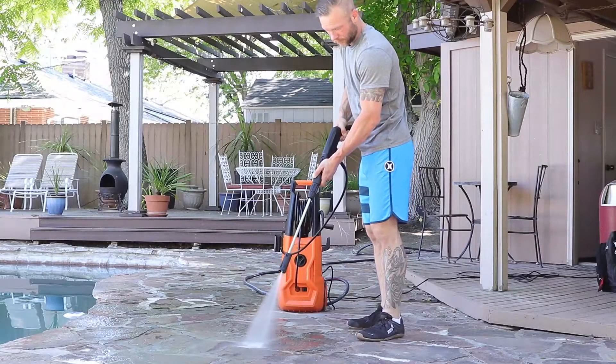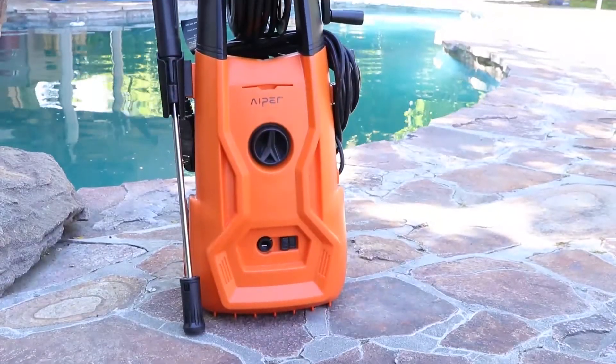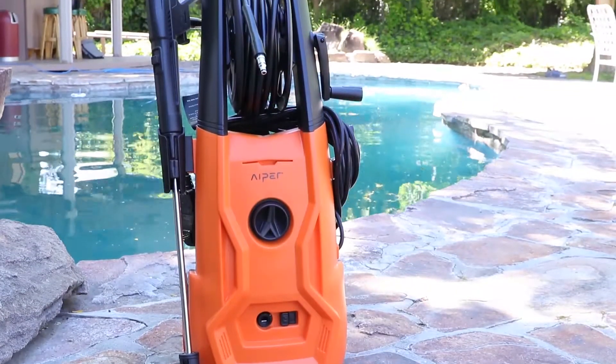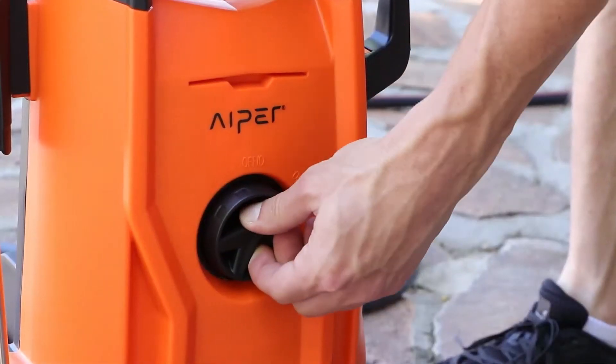If you're looking for an efficient solution for your home cleaning needs, look no further than the IPER Smart Electric Power Washer. This smart pressure washer works completely on electricity, without the hassle of a gas engine.